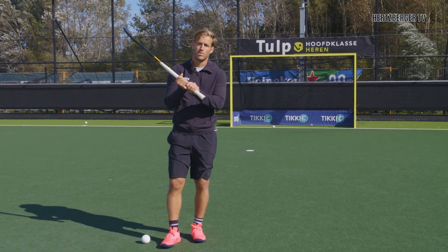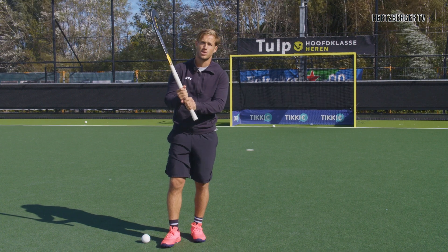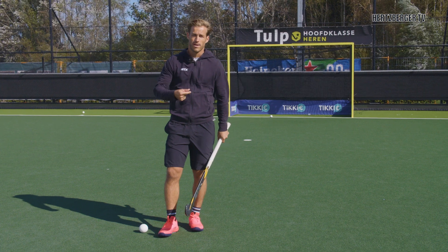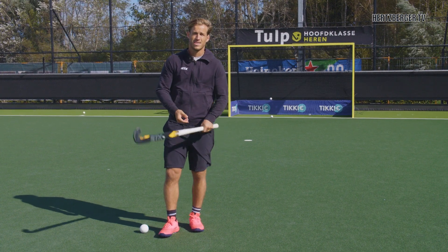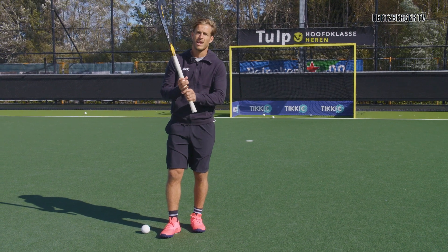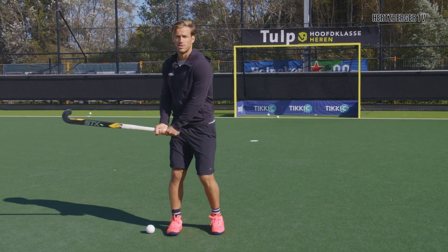The advantage of a short grip shot is that you're making your stick shorter, which means that your backswing and your follow-through is going to be quicker. That's an advantage because it allows you to be faster and surprise goalkeepers, and also it allows you to make it more of a wrist shot than a shoulder shot.